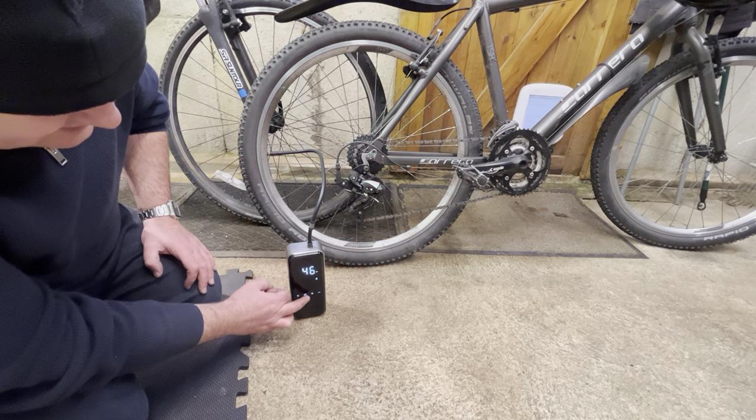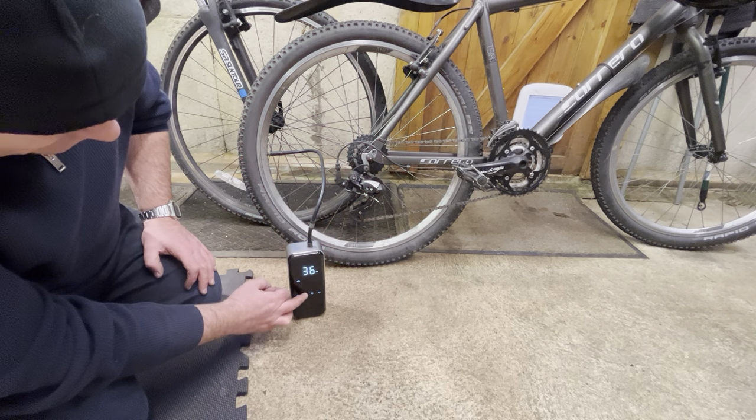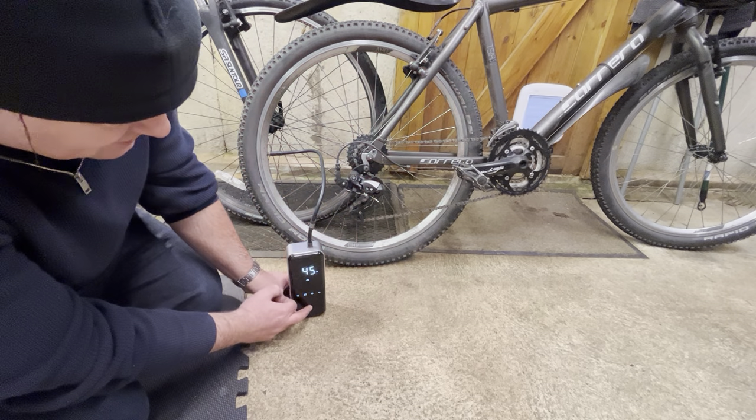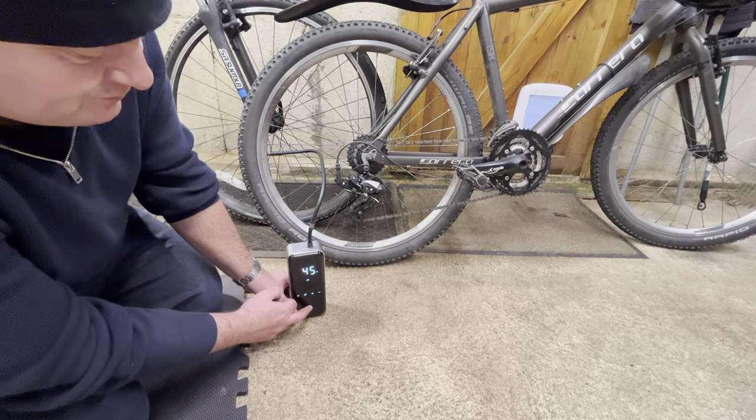Through the presets here I want this pumping up to 45, so I'm going to go across to my bike, hit the power button twice, and this will start inflating to 45 PSI.